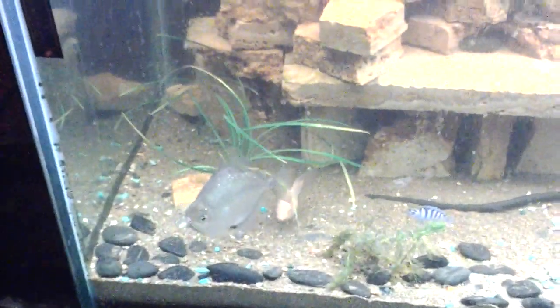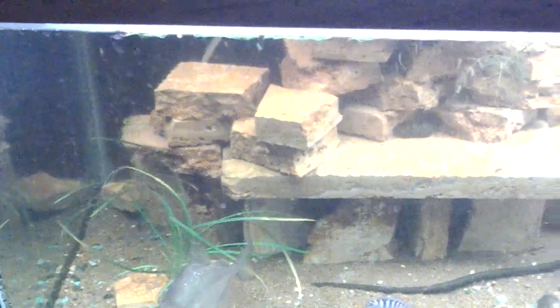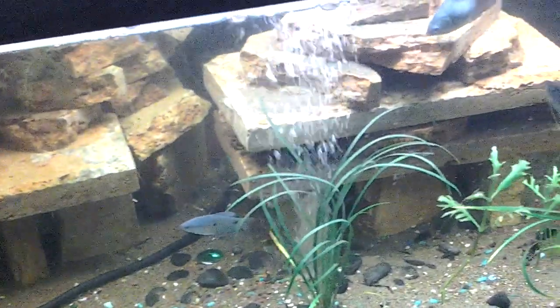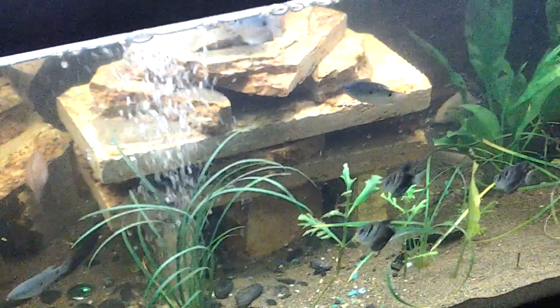This is my first video here. This is some repurposed tile — it was sitting out in the backyard for several years.